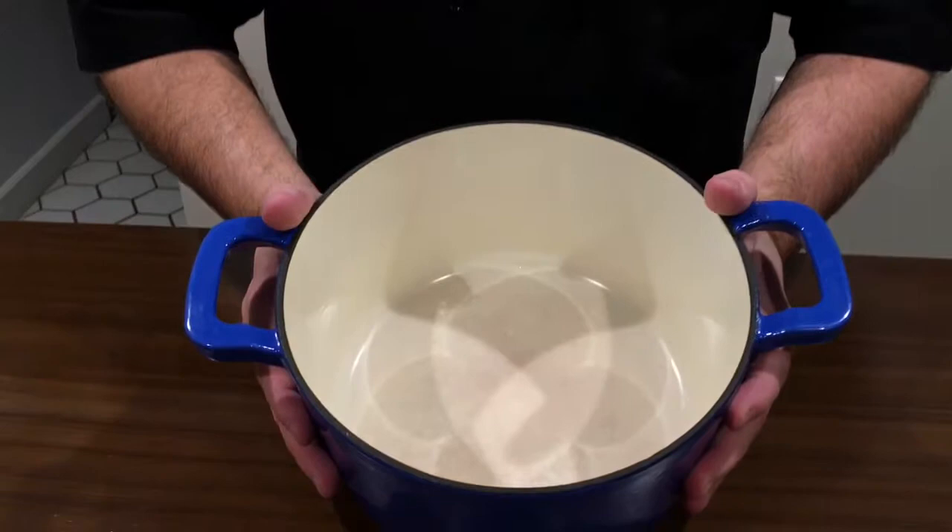Okay, so take a look at my Dutch oven now. I washed it twice with hot soapy water to remove all the bleach, and you can see it looks really, really great — almost brand new.